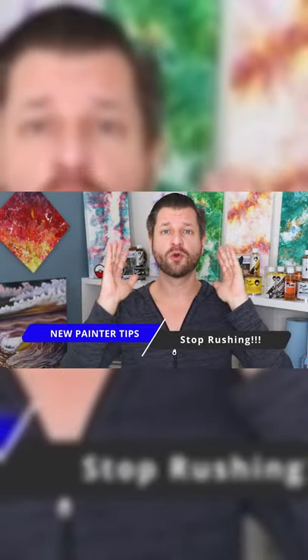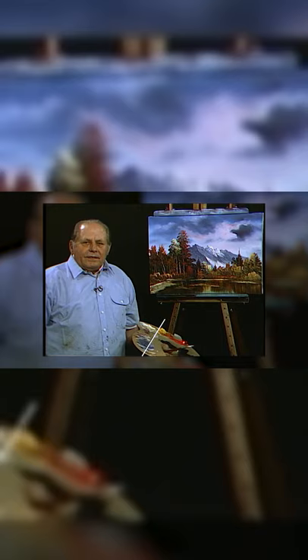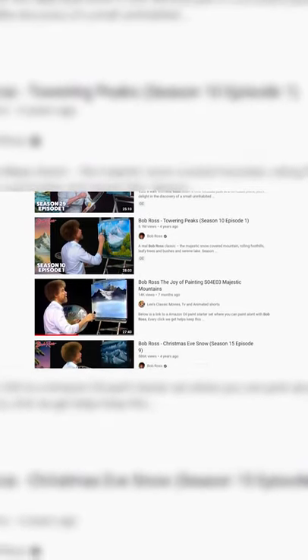Tip number four is stop rushing yourself. You're not Bob Ross, nor are you Bill Alexander. You won't finish paintings in 30 minutes. Heck, you won't finish them in an hour. Take your time. Stop trying to rush through it.